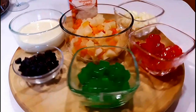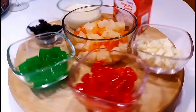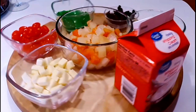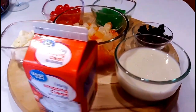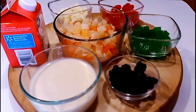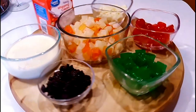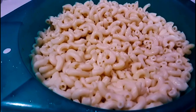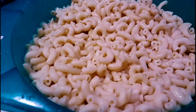Here's all the ingredients that we're gonna make for macaroni salad. Here's the cheese, cut into cubes, whipping cream, one can of condensed milk, raisins, jelly, and kaong, and also our fruit cocktails. And here's the macaroni that's already boiled.